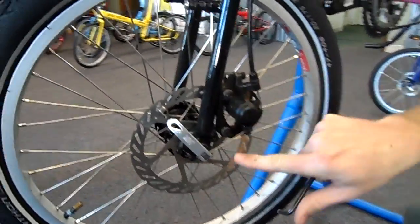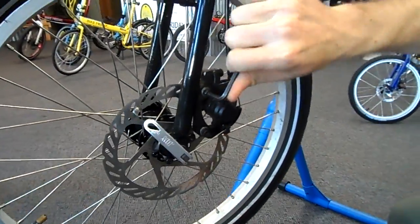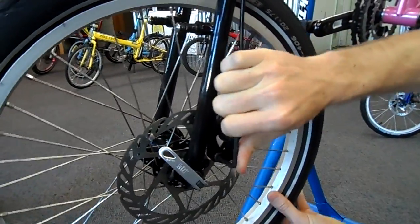First thing to check is that these bolts are tight. Go ahead and put a 5mm Allen wrench in there and double check that those bolts don't have any movement in them.